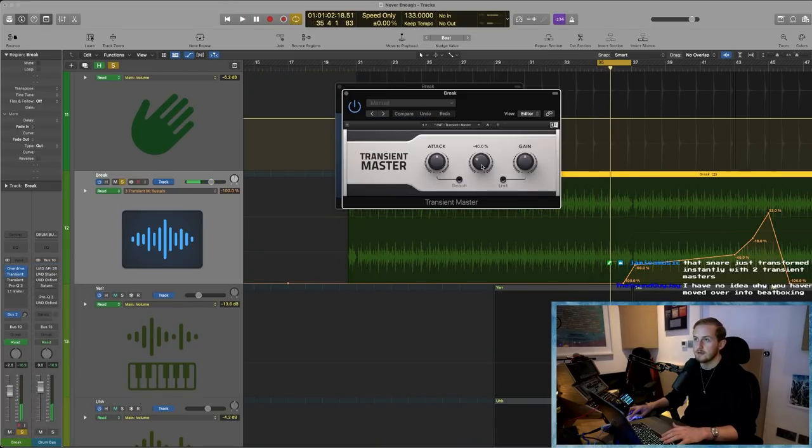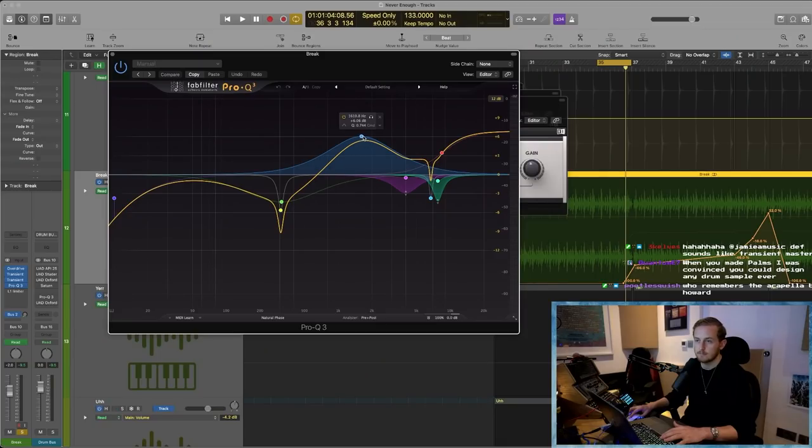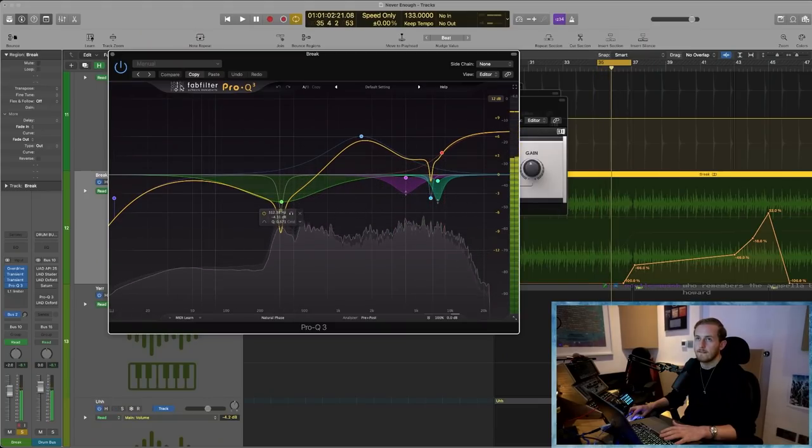So first thing I'm doing is overdrive, and then transient master taking off some sustain, and another one making it really snappy — if I bypass... and put them in, just tightening it up loads. That's all going through this EQ, which is pretty crazy — boosting some mids and some super highs, taking out some resonance, scooping out the low mids. Without it it's quite boxy sounding, not very clear. Yeah, like this resonance — no one needs that. That's all in that tinnitus area.